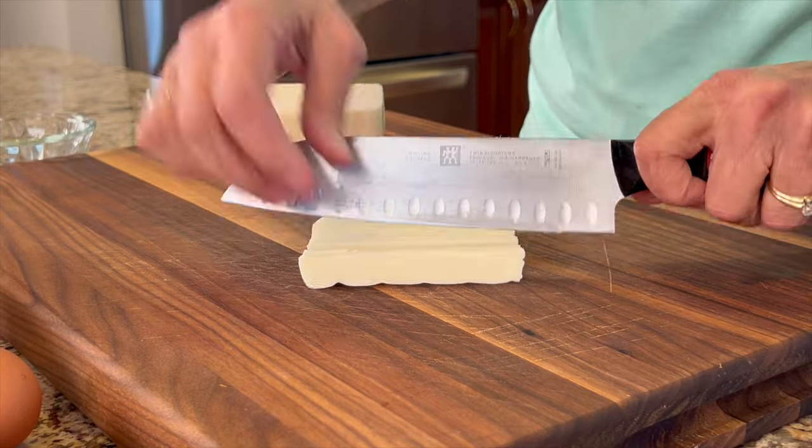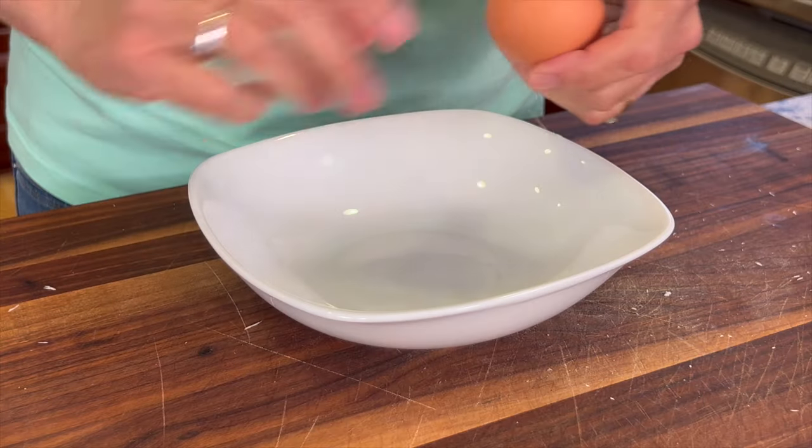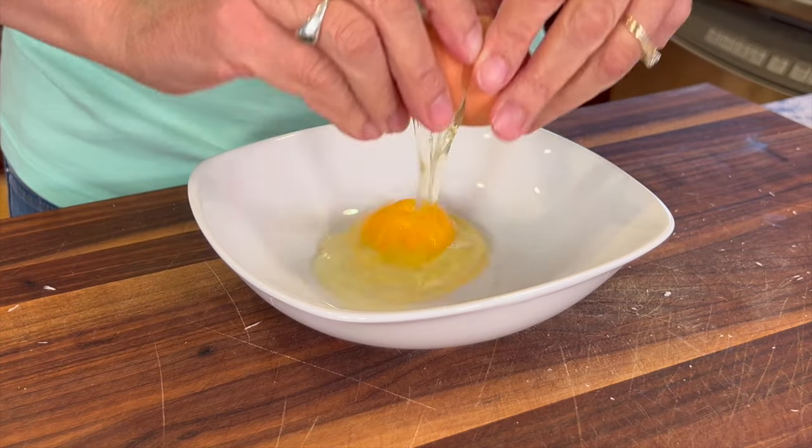For our cheese, I'm using whole milk mozzarella. All I'm going to do is cut the mozzarella into sticks about a half an inch thick. In a shallow bowl I'm going to add one egg and a little bit of milk, blend that up, and it will be ready to go.